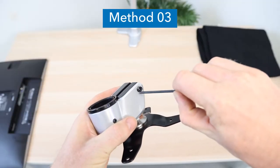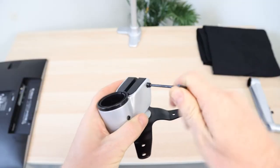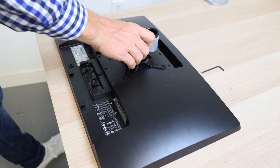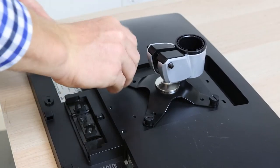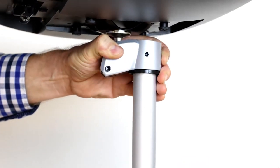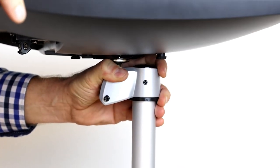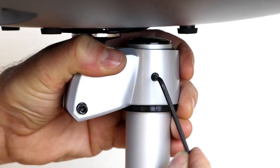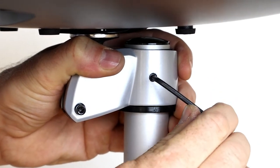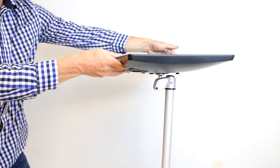Method 3. Loosen the Allen screw on the VESA plate using the provided Allen key. Attach the VESA plate to the monitor using the provided hardware. Securely attach a base and pole to your desk, then slide the VESA mount onto the top of the pole. Secure the VESA mount to the pole using the provided Allen key. Tilt the monitor into the desired position.